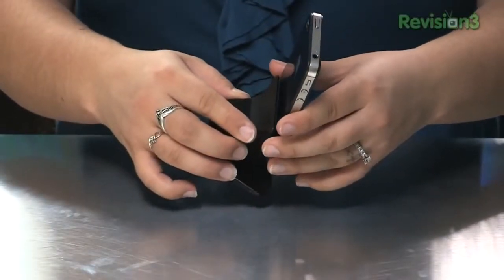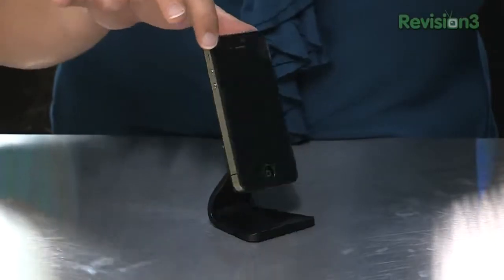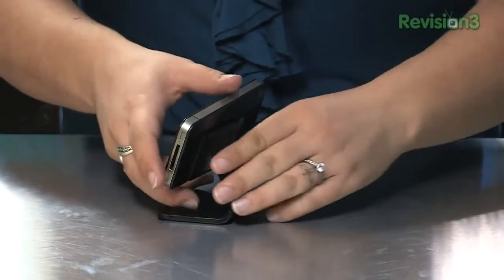The benefit to this kind of stand is that any which way you position it — whether it's horizontal or vertical — you can position it with just enough room to not obstruct the sound. And you have plenty of room for your charging cable.